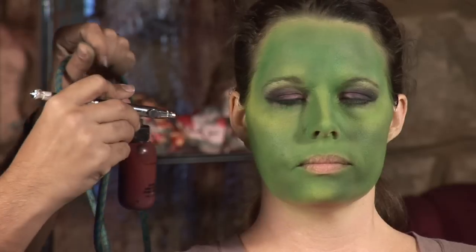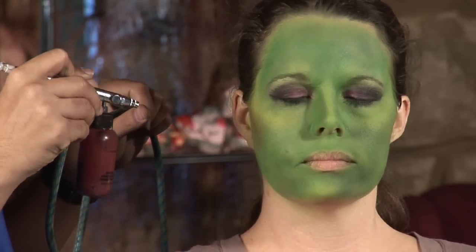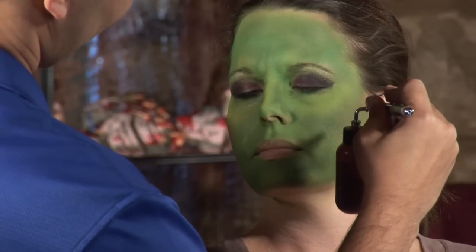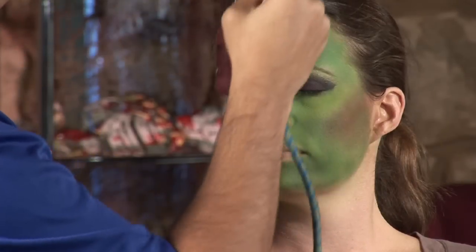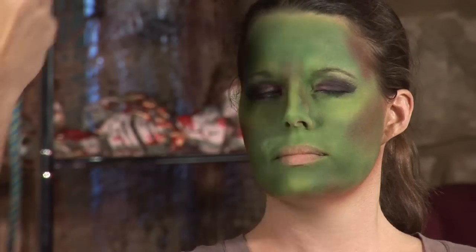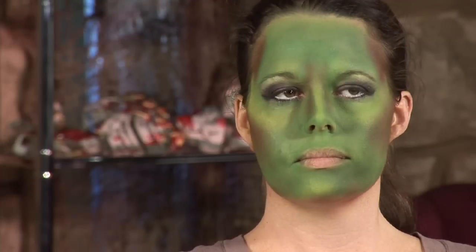I'm going to grab more of a terracotta color — it's kind of like a reddish brown — to create some contours. You can do it freehand or you can use your hand or a piece of tissue paper to create the contour if you want it more defined. But for this purpose, we want everything really nice and softly blended. A little bit of contour here on the temples. We're probably going to be using a wig over the makeup, so we can stop the makeup here — we don't have to do a lot of details in this area because the wig or the hat is going to cover it.